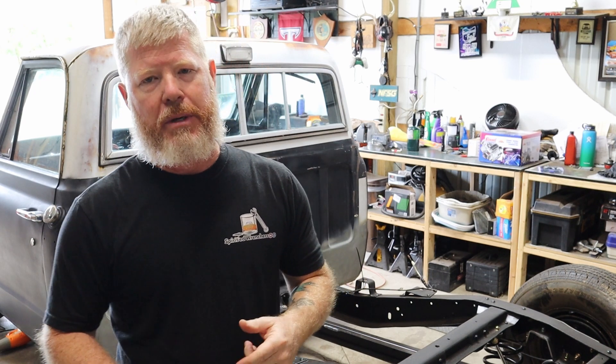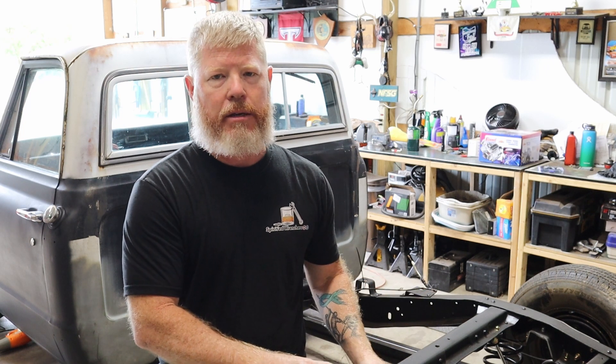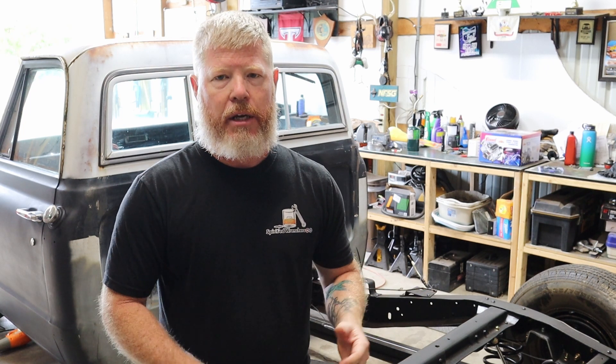Hey friends, welcome back to the shop. We are going to change gears a little bit with Project Harold and actually go back to the rear end to work on the next project. This is to actually replace the rear crossmember.